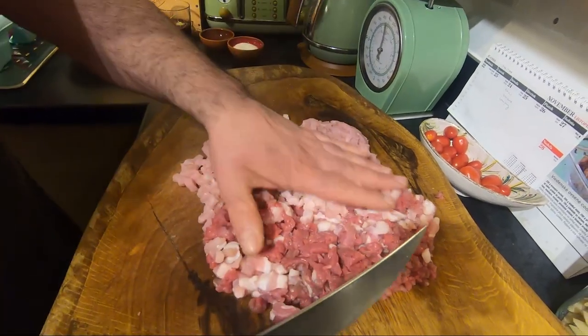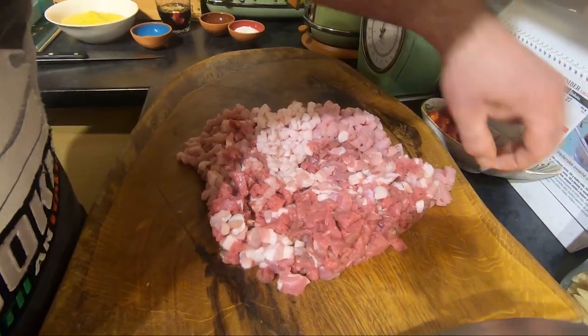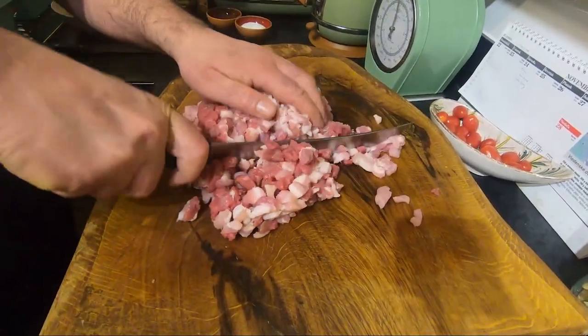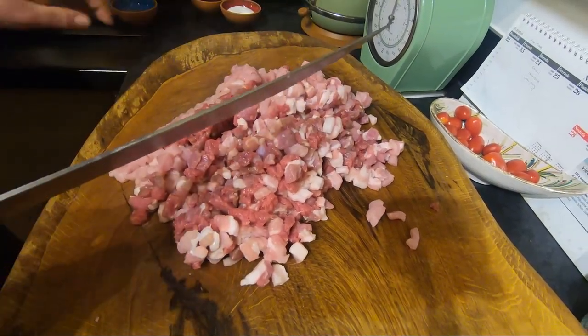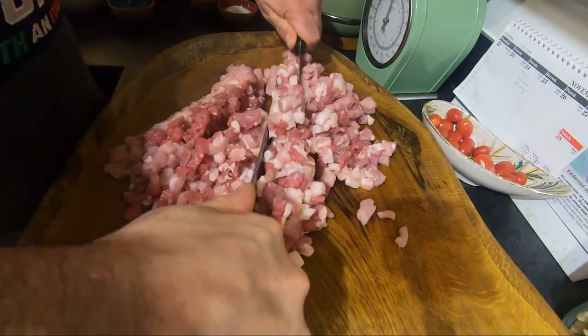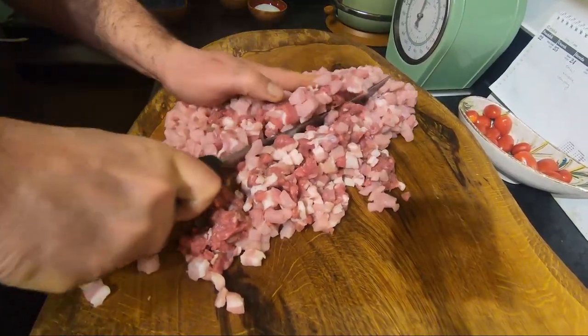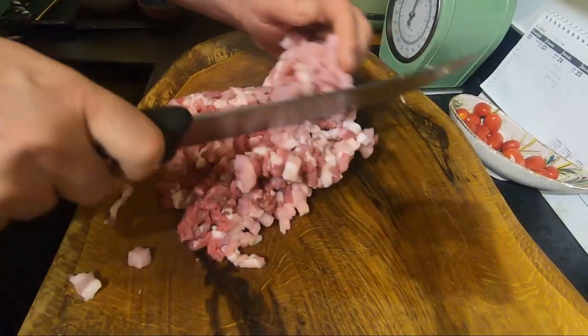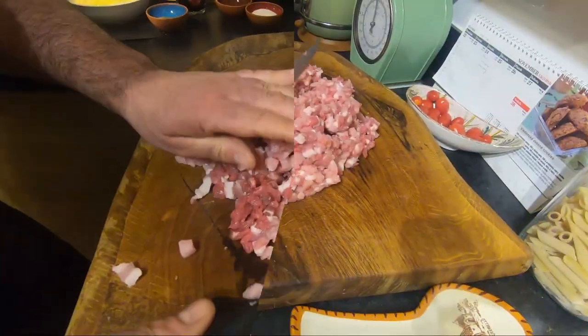Now we mix everything together and do another pass, quite like tartare. Someone old-fashioned would use two knives. Do this for another five or six minutes to make it more like tartare, and I'll show you the next step.